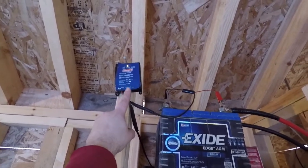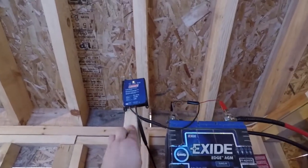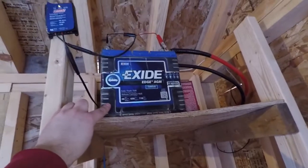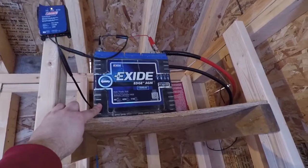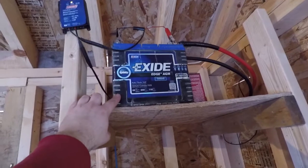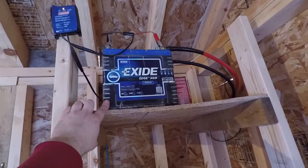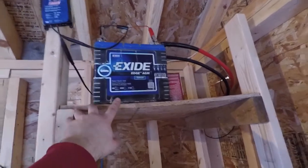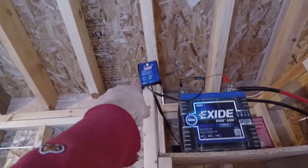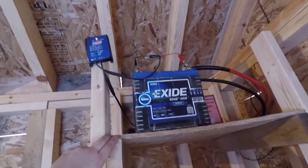Green light would mean it's charged, red light means low voltage. This is just a Coleman standard run-of-the-mill battery — nothing special, nothing to write home about. It's a crappy used battery I got, not even a real good battery to use out here, to be honest. You should spend a bit of money or find a better battery than this one, but this one does the job. Power comes in from the solar panel, goes into the charge controller, then into the battery and charges it — just like a battery charger would.